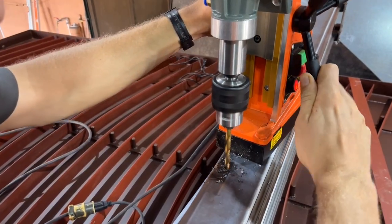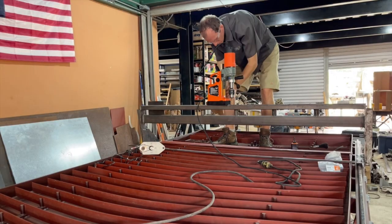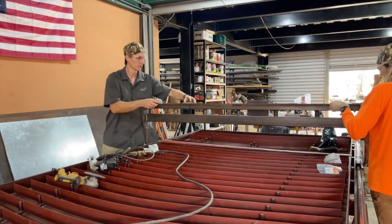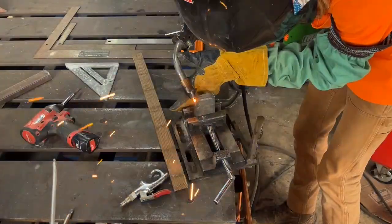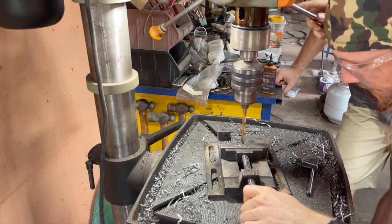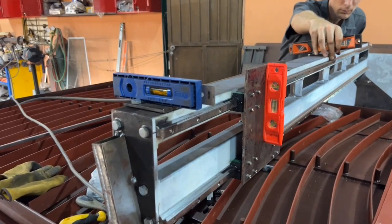We've got the magnetic drill out and we are drilling some holes in the top of the gantry, and these are for the rack and pinion drive mount system. We ended up needing to cut some spacer plates to weld to the top of the gantry to give a little clearance for the motor's gear that's driving the rack. We cut a bunch of plates, welded them together, and drilled the holes all at once.